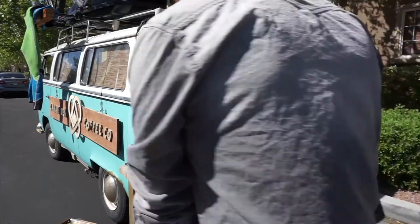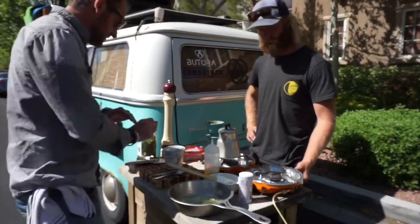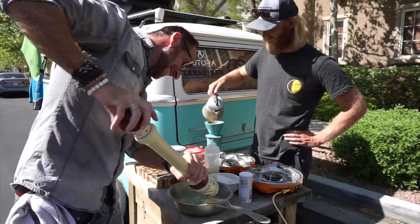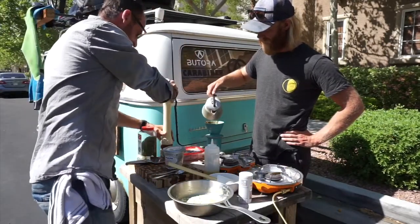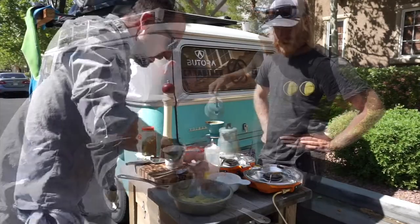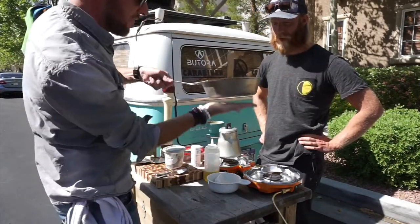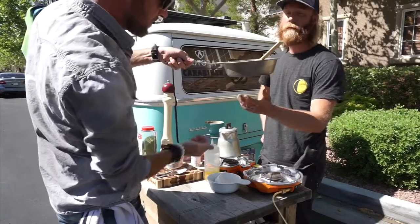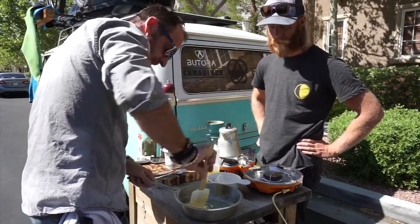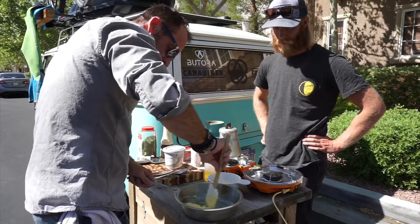I'm going to turn the stove off, and now we're going to season it. Seasoning — it's my accent, right? This is where the pepper comes in, this is where your salt comes in. So you use the heat of the pan — be really careful. Feel it? It's still heated. It's still hot, so I keep it warm without overcooking it.